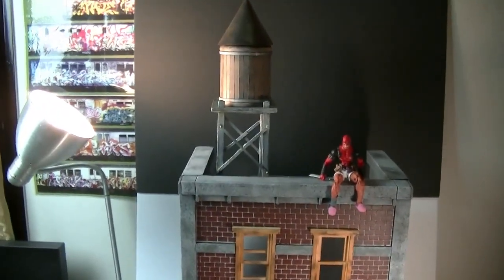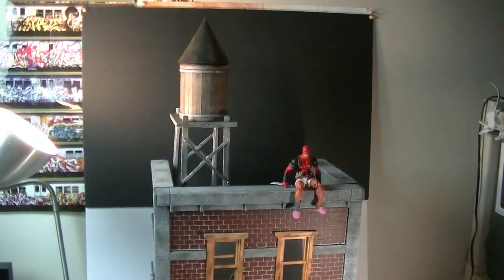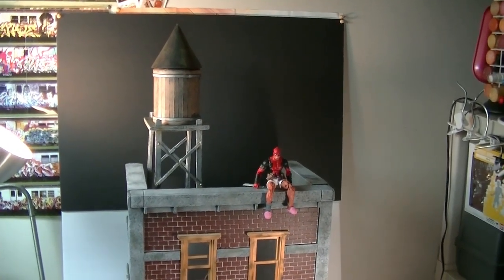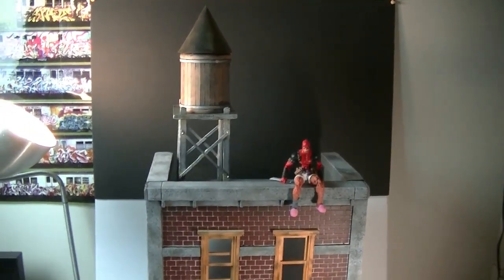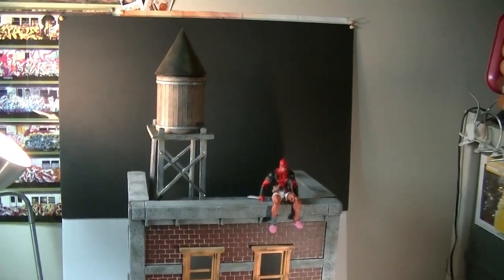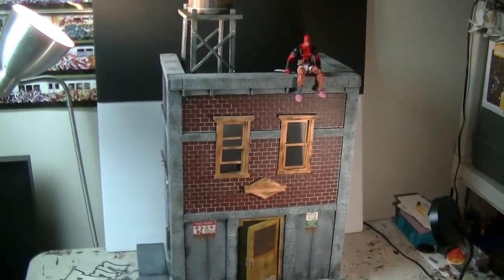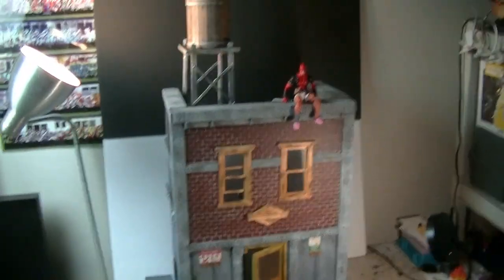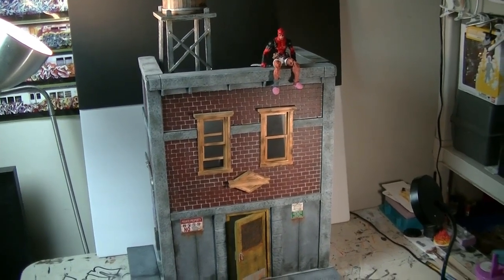I was contacted by a homie Jorge, who has gotten several dioramas from me. The last one was a sci-fi one — the only sci-fi one I think I've created — and he also commissioned one of my bigger dojos. He hit me up and said he wanted a building with windows that can open and close, and that kind of became the central part of the build.